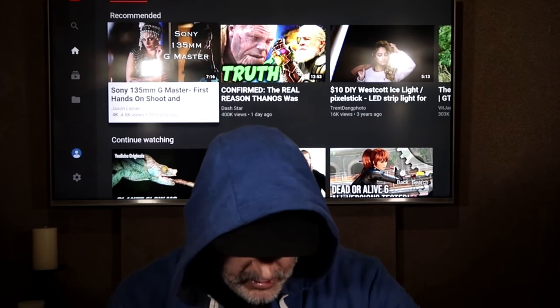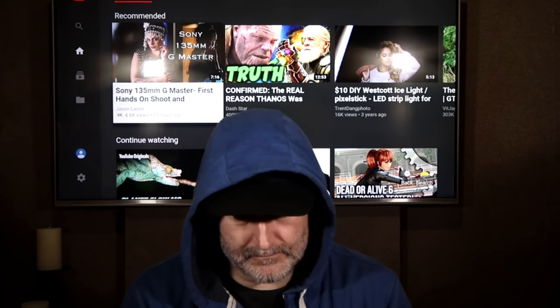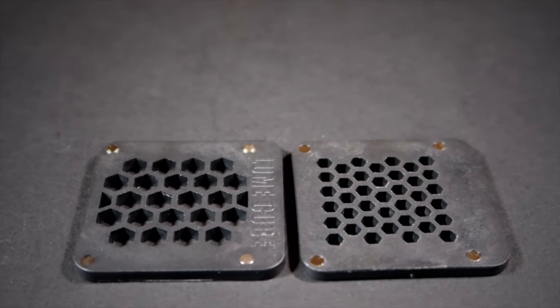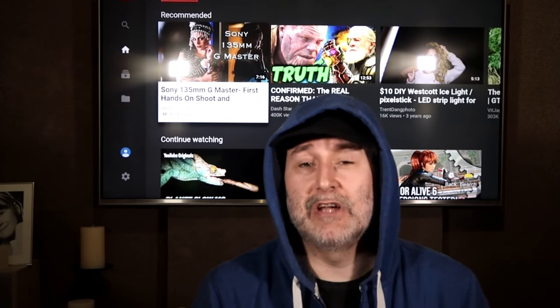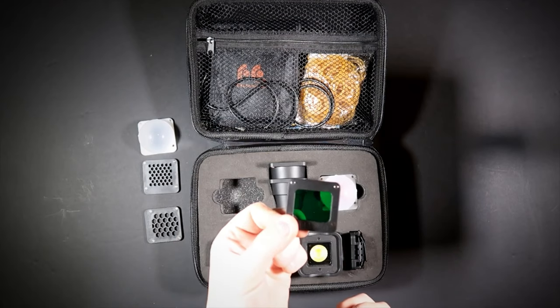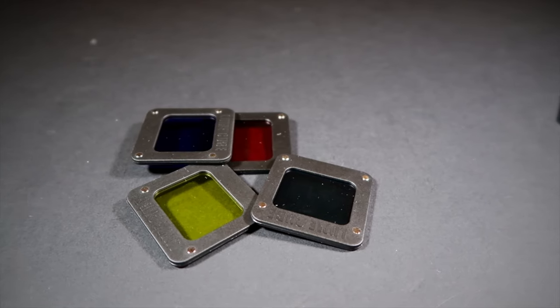You also get several diffuser grids — a fine grid and a less fine grid. When shooting light onto a background or subject, these softly diffuse the light so you get a softer edge and softer shadows rather than a harsh light. You'll also get several colour gels: yellow, green, blue, and red. Being primary colours, these can be stacked on top of each other magnetically to create additional colours and different effects.